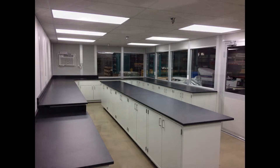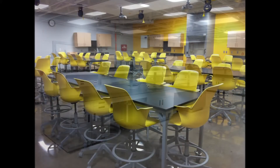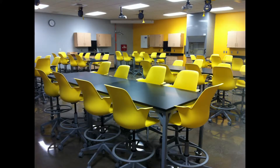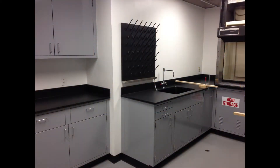Our epoxy countertops give a laboratory-grade performance. They're resistant to many chemicals, moisture resistant, extremely durable and easy to clean. NSF approved for food services. They're non-porous and never require sealing.